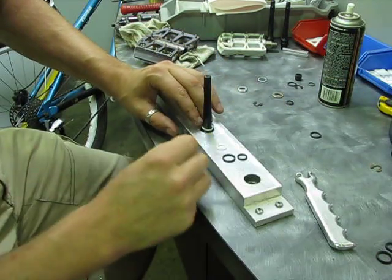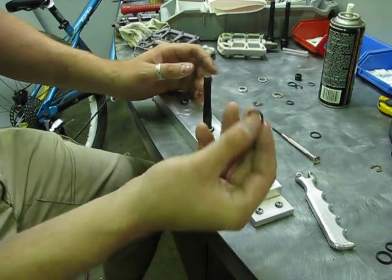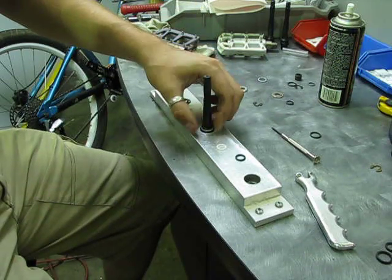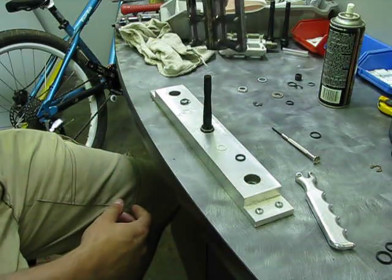It'll be a little tight at the base, so just walk it down — there, it plopped on. Then put the larger o-ring right after that and roll it around to get the grease from the axle onto it. Now we're ready to assemble — it's that simple.